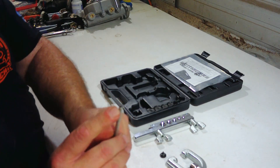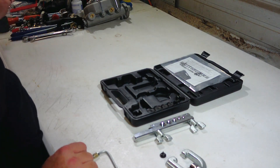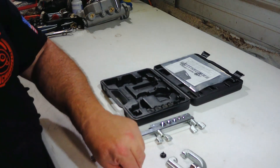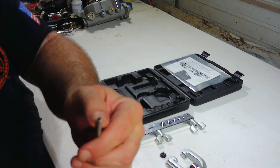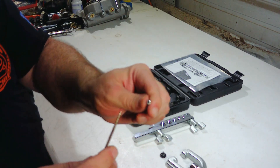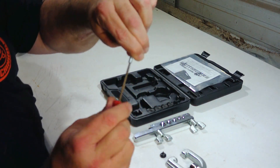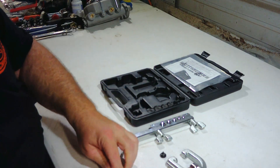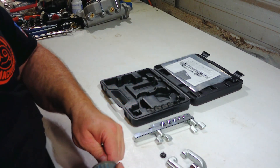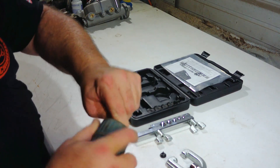We've already cut the line but we're going to go ahead and show you again. After you cut, be sure to deburr the hole on the inside and the outside. I use a seal pick first and then just go around it. Then I have a universal one-size-fits-all deburr tool — we just want to knock any edges off.